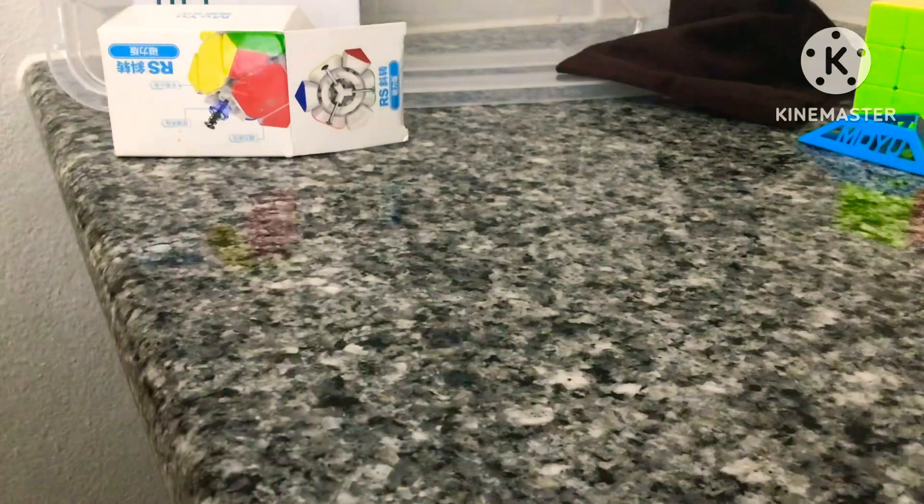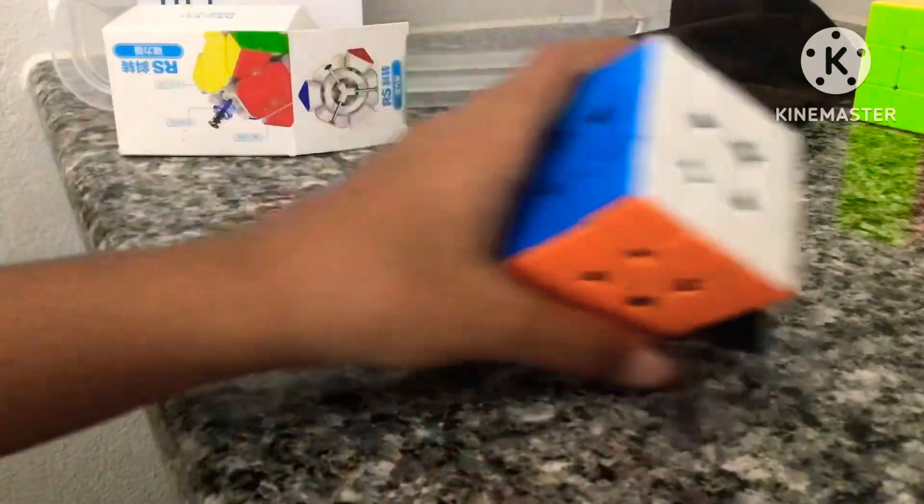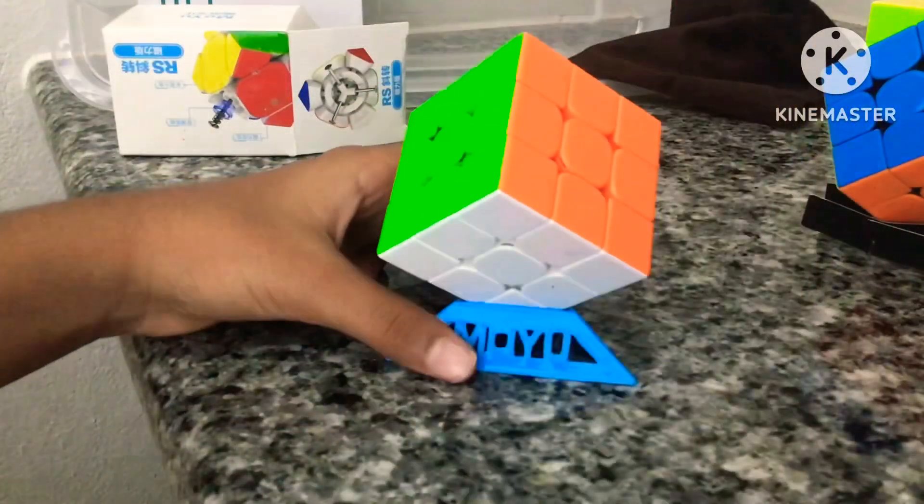Next I have my cube stands. I put my GAN cube on the Cubicle cube stand, which you can make from the Cubicle card. My MoYu RS3M 2021 is on one of the MoYu stands, and instead of putting my main cube on the other MoYu stand, I put my old non-magnetic 3x3. I also have a MoYu cube cover which they gave free at my first competition, so thanks MoYu.